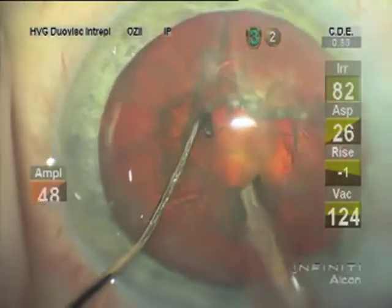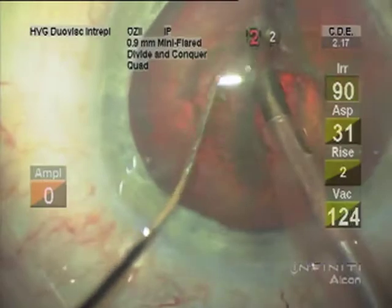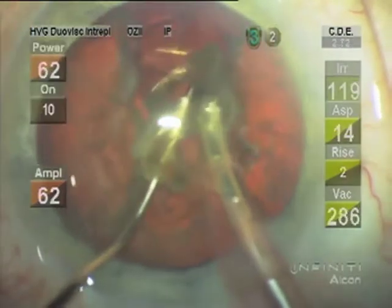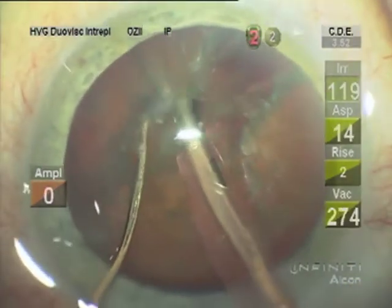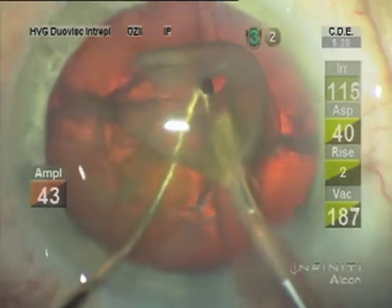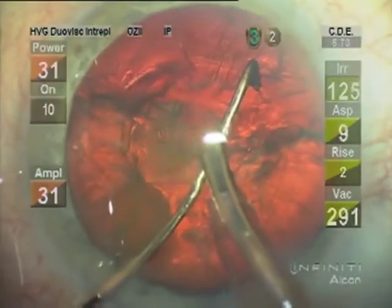I sculpt only enough to get deep into the lens to create the initial fracture, which doesn't always extend all the way across, but I start the segment fracturing and removal and complete the fracture to the other side as necessary. I like making small sections — the denser the nucleus the smaller the sections — and this Alcon Infinity machine has good followability with the OSL tip at 100% and the IP setting. You can see the vacuum settings on the right and the aspiration at 40.